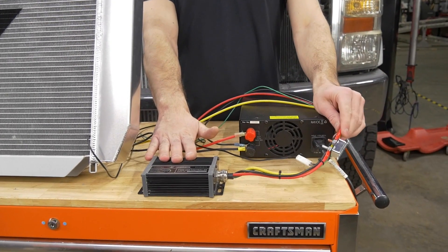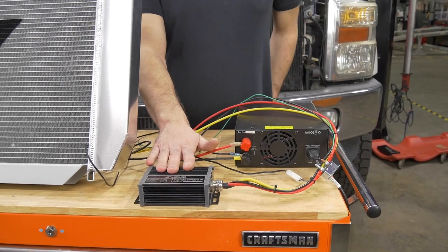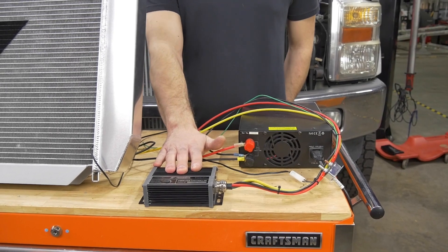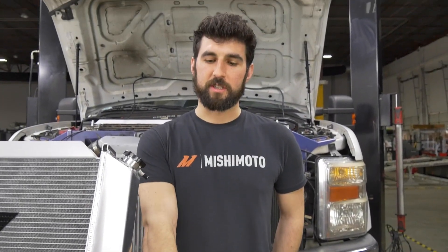Now that everything is wired up, mount your controller somewhere in your engine bay. You can also mount the circuit breaker with the provided hardware. Just don't mount it too close to anything extremely hot like your exhaust. The controller has built-in overheating protection — if it does overheat it'll automatically shut off before it gets damaged. The controller is also IP66 rated, so you don't have to worry about water or dust getting inside.